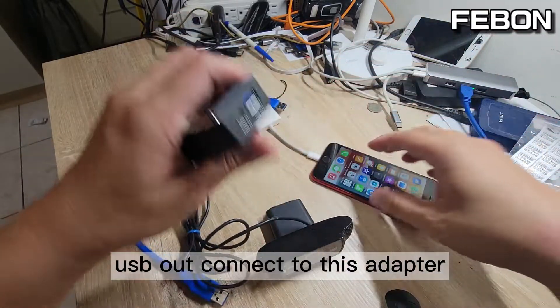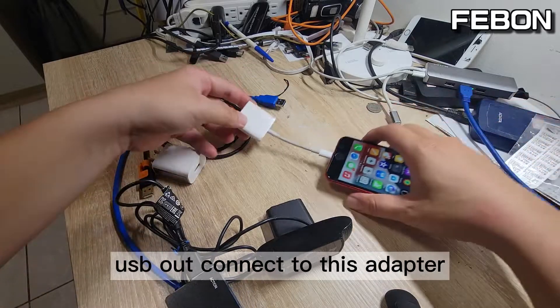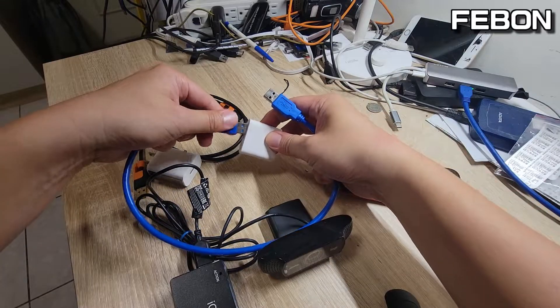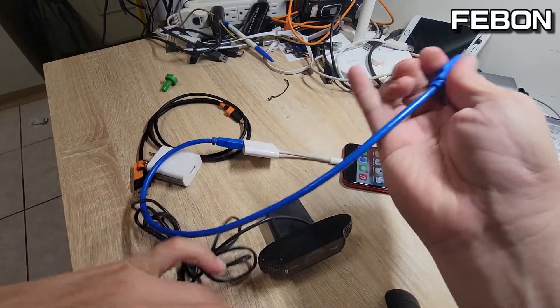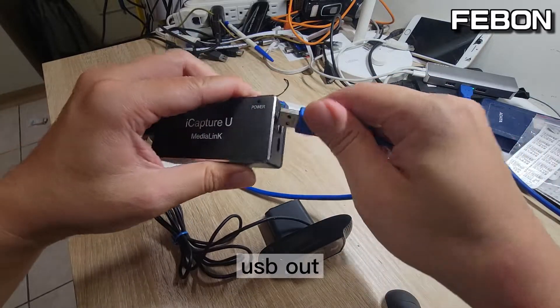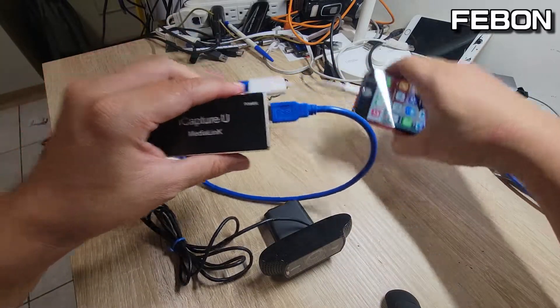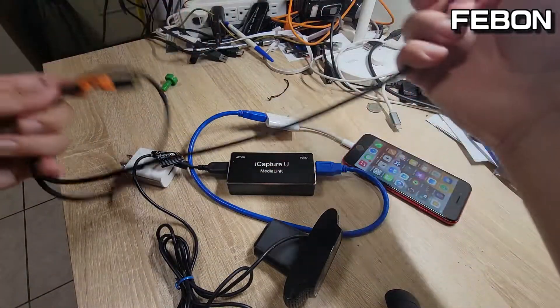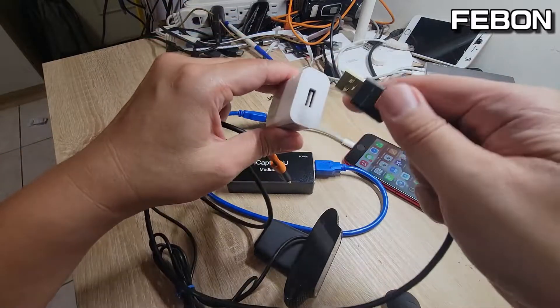Connect the USB to this adapter. Note that this adapter needs power — DC 5 volts.